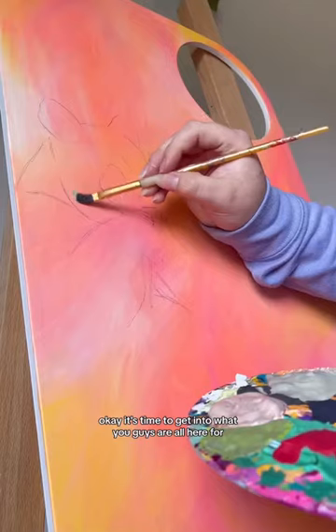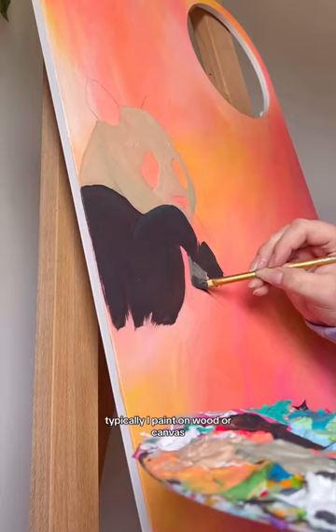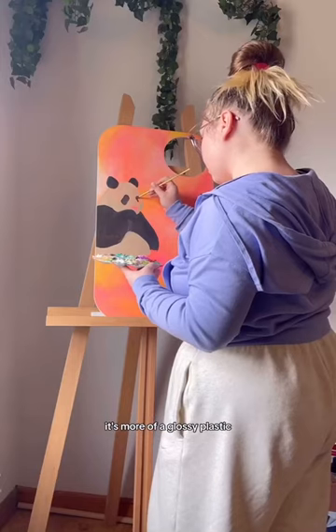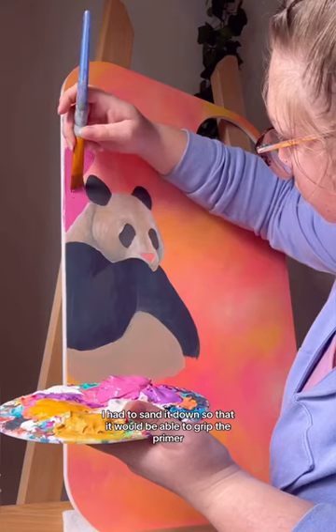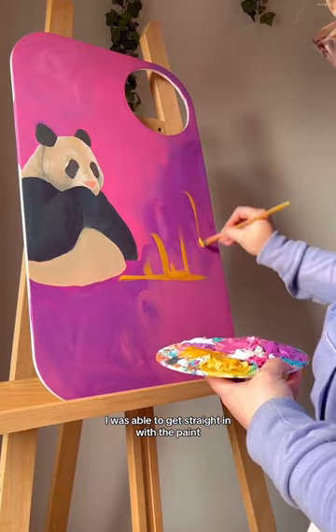It's time to get into what you guys are all here for, which is actually painting this cover. Typically I paint on wood or canvas, and this is just a completely different texture for me — it's more of a glossy plastic. Because of the texture, I had to sand it down so that it would be able to grip the primer, and then once I primed it, I was able to get straight in with the paint.